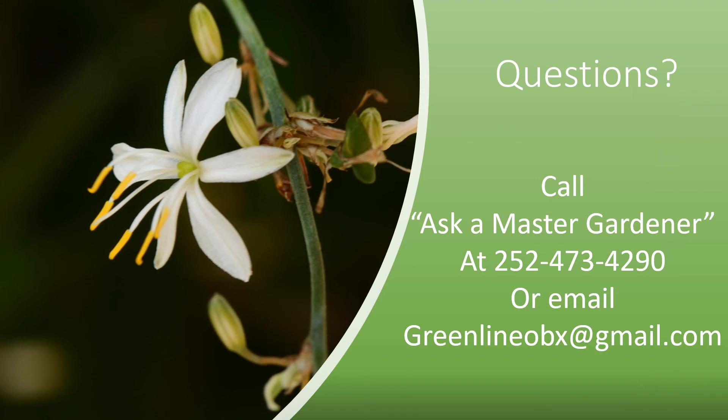Spider plants add color and grace to any home. They are really an easy plant to have in your home. As I said earlier, this is one of my first plants and I loved it. It lasted for over 10 years before I found it had just overgrown any pot that I could put it in. If you have any questions about this plant or any gardening questions, call Ask a Master Gardener at 252-473-4290 or email us at GreenLineOBX at gmail.com.